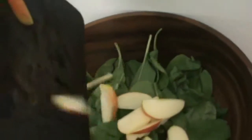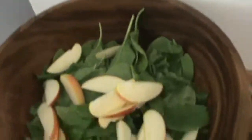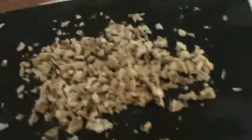Take one thinly sliced apple and put it in with your spinach leaves. Then take one pear sliced thinly and put it in. Take a handful of walnuts, chop them up or smash them up, and put them in your salad.